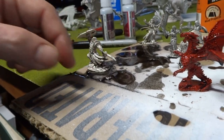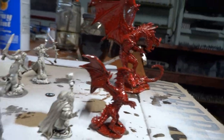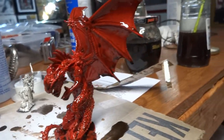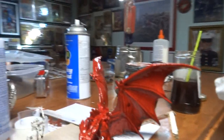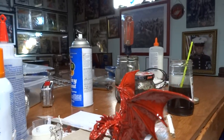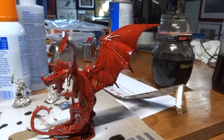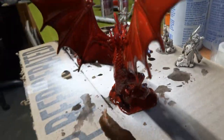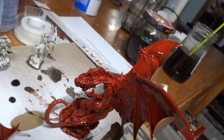I tried it on these guys first and they seem to be doing all right. Then I tried it on the metal dragon, and I tried it on the Reaper bones red dragon here. Seems to be doing all right. There's a little bit of dripping going on, but I had to use a paintbrush on it. It looks like it's doing okay — I was a little worried about it.